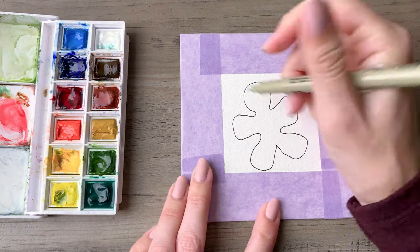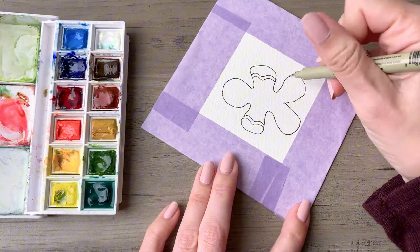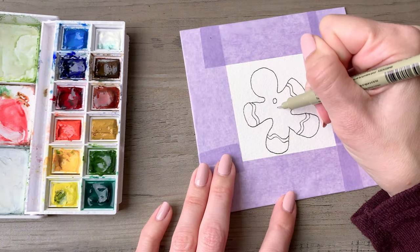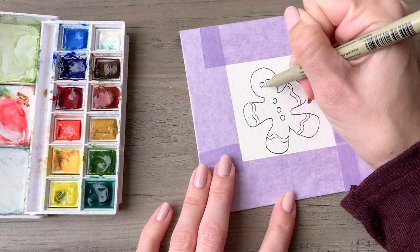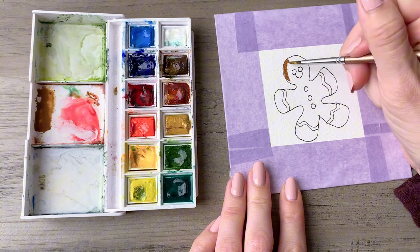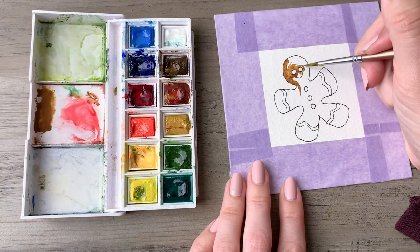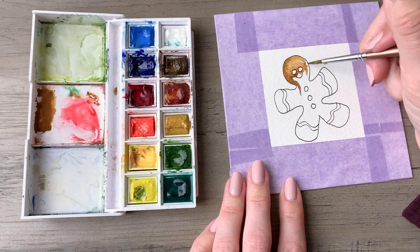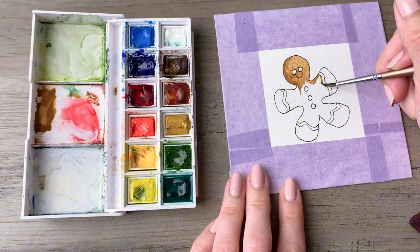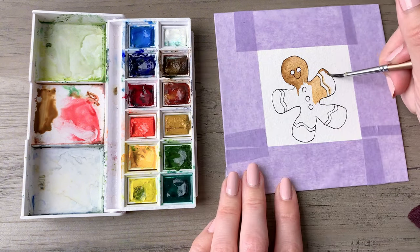Next we are going on to the classic gingerbread. Draw a round shape for the head, then draw thick arms and legs because we'll put some designs in them. Add three buttons down the front, a couple of eyes, and a smile. Then mix up a medium brown and start painting in your gingerbread. Try to keep the eyes, buttons, and little squiggles defined so the color isn't bleeding into those areas.